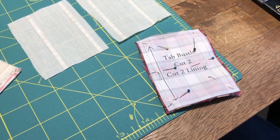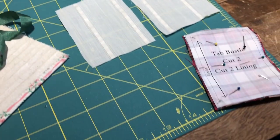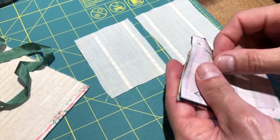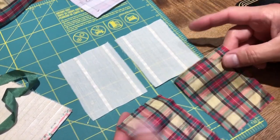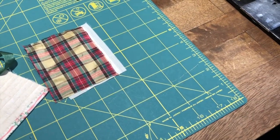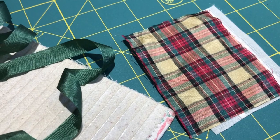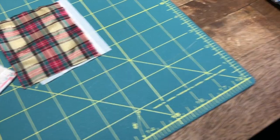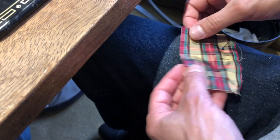Here we've cut out the bustle tab and we've cut out the lining for the bustle tab. Now we're going to do the next procedure, which is we're going to sew them up. We're upstairs in our beauty department — those are the pieces. We've cut them out the way we like, which is we want the main center red stripe down the center. Jose is pinning it, so we're just going to pin it. This is a very easy little step.